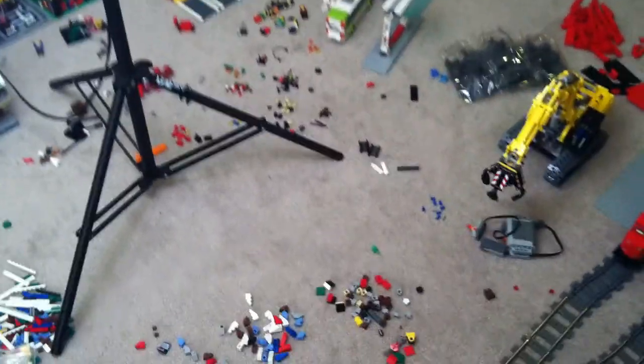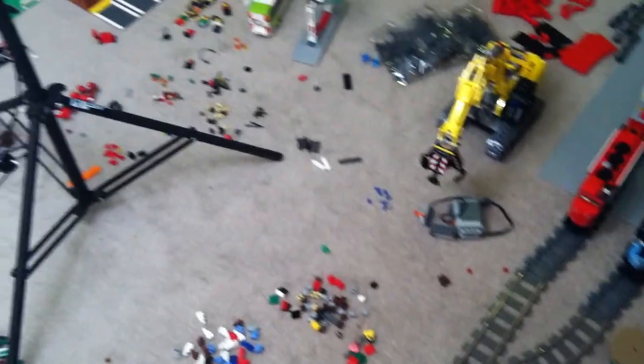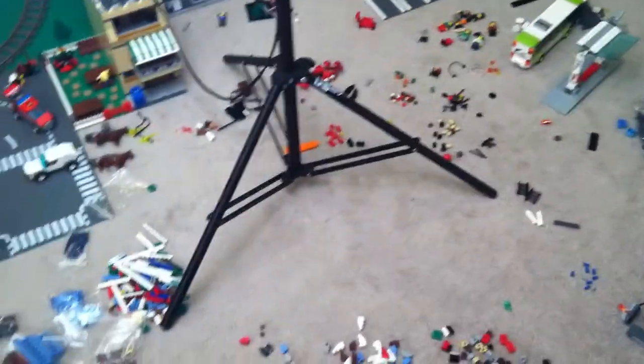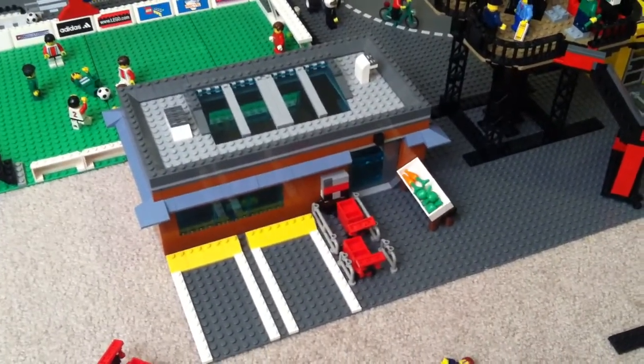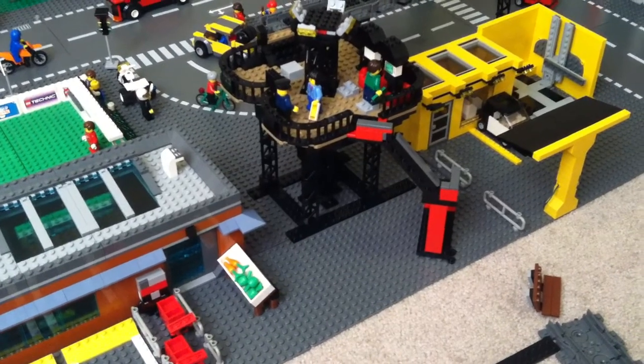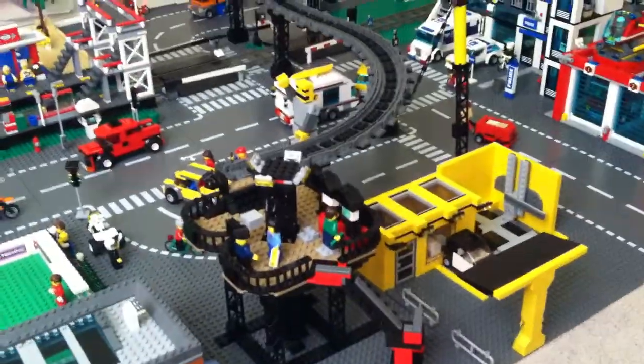Hey guys, Coolbrick here and today I have a LEGO City update. It's really messy in here because I was too lazy to clean up for this short film, and this is my awesome light source because the lights in this room suck. So I'm using some good light so that you guys can see. The new stuff here is my grocery store and next to it is my elevated tram station, and I moved my gas station over here.